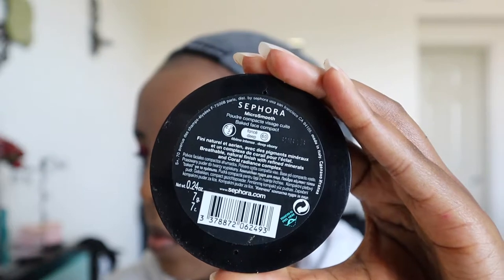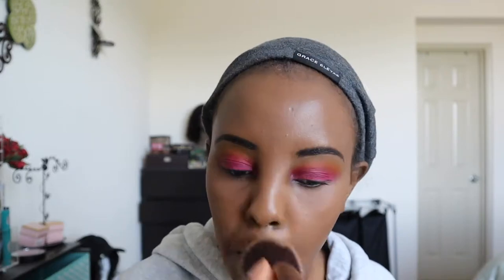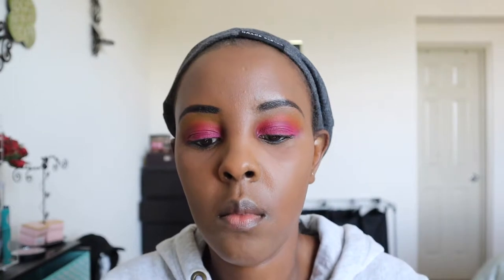Next is a Sephora Micro Smooth Baked Powder. I'm putting this all over my face to set everything. I absolutely love this powder — it makes everything so smooth when you're trying to set the entire look.